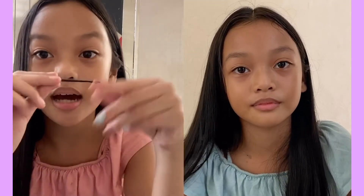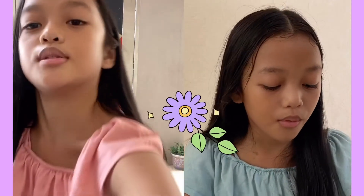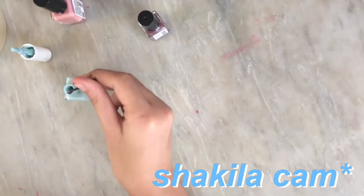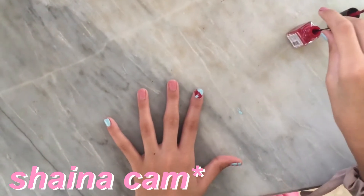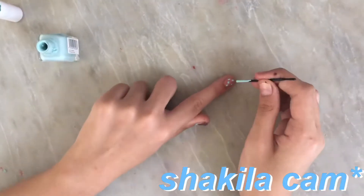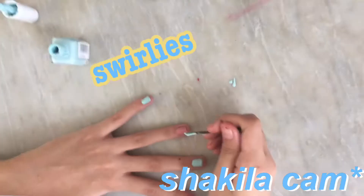So for this next one, we're going to use a bobby pin. We're going to make dots and a flowery thing. It doesn't really matter what you want — just get creative, you know? I'm going to draw a flower. So I'm just going to dip it in. Basically from the tutorial, I learned that you have to dip it in to make a dot. You can do something different — it doesn't have to be a polka dot like this, but you can do swirlies.